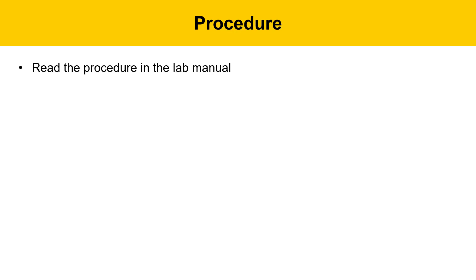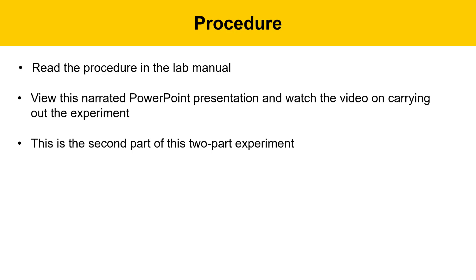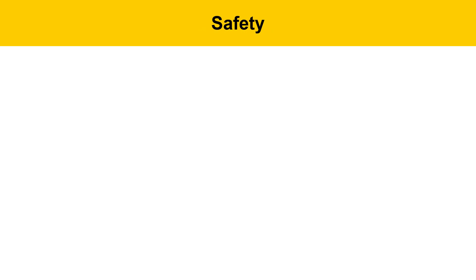The procedure for this experiment will involve reading the procedure in the lab manual, viewing this narrated PowerPoint presentation, and watching the video on carrying out the experiment. This is the second part of a two-part experiment; the previous week's part dealt with the hydroboration portion, and this week deals with the oxidation portion. Each part has a separate quiz on saplinglearning.com. There's one notebook post-lab template file on Google Docs to complete for the entire experiment — complete it this week and submit it to Canvas. There's only one lab homework for this experiment on saplinglearning.com.